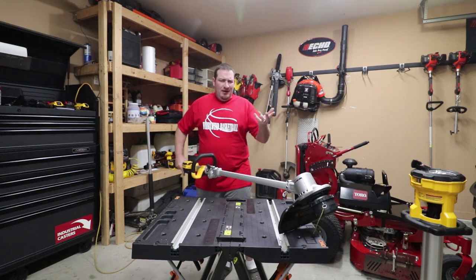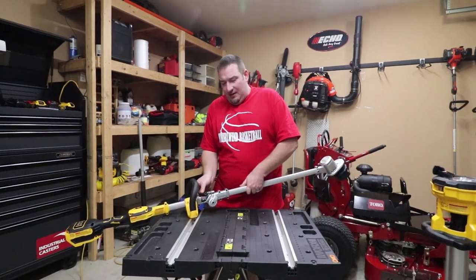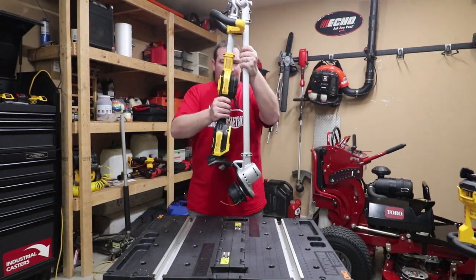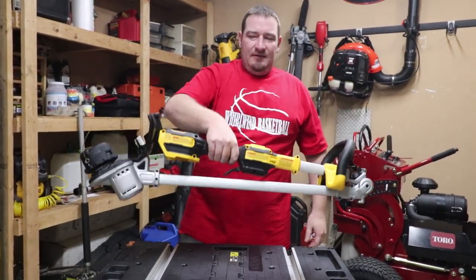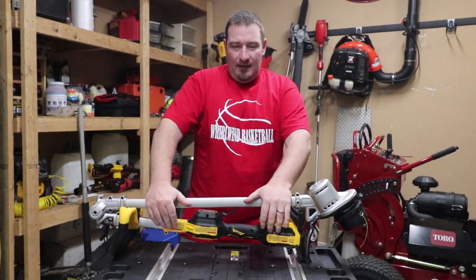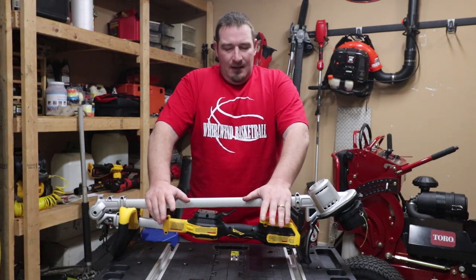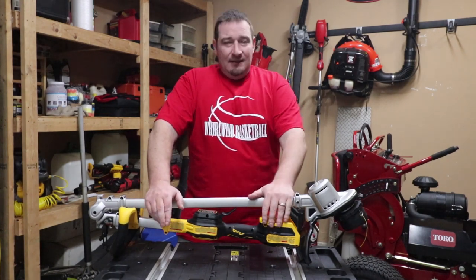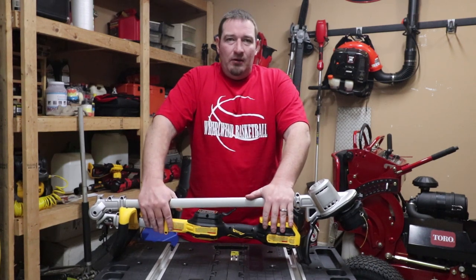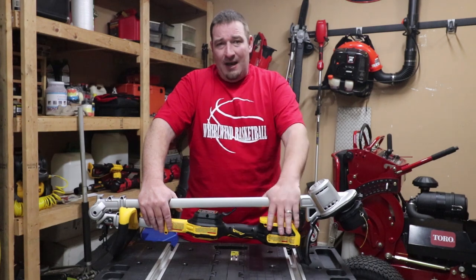That's going to do it for this one, guys. Let me know your comments down below — what do you think of this thing? I'm not really sure what to think of it, to be honest. It's one of those things where being in the lawn care industry, our expectations are way different than that of a homeowner. If I was to rate this for a homeowner, this is great. Battery powered is great regardless — if my wife wanted to go trim the yard, she doesn't know how to start my gas trimmers anyway. She can just throw a battery in this and go.